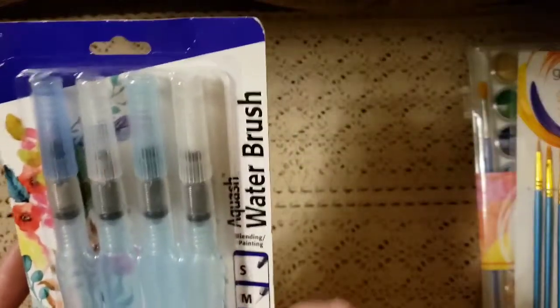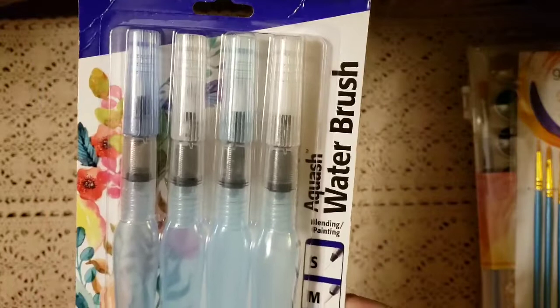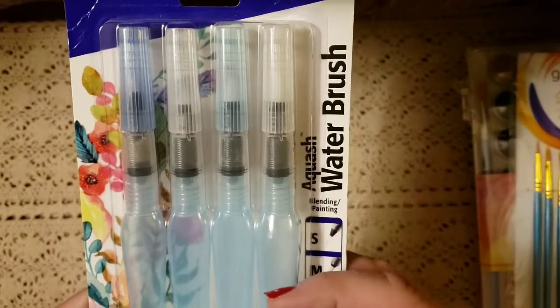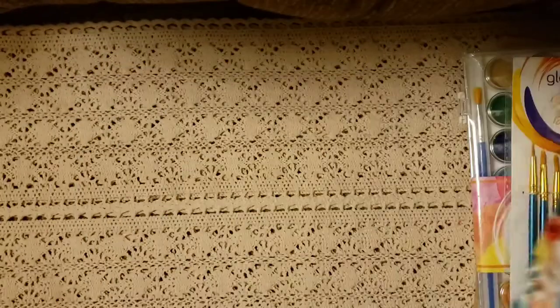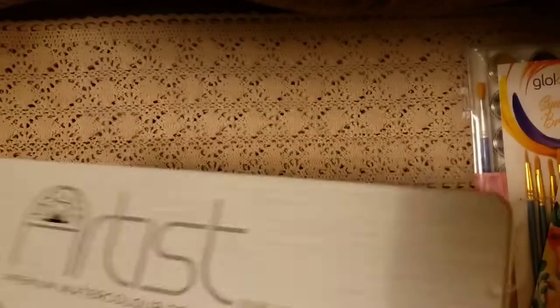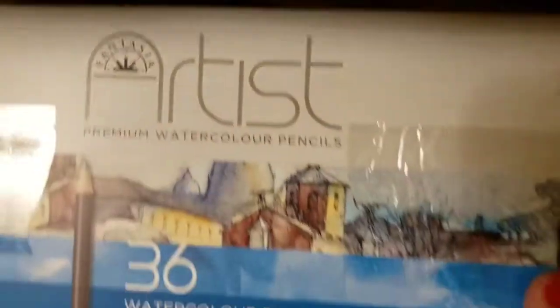These are really neat — these are paint-filled brushes that are already filled and ready to go, so she can use them on other projects. These ones have a reservoir that you can fill with water, so if you're out on a nature study you can fill it and it's already ready to go. It has different size brush tips so whatever size it calls for you can use it. I also got a premium watercolor pencil set — a beautiful set with 36 different colors.